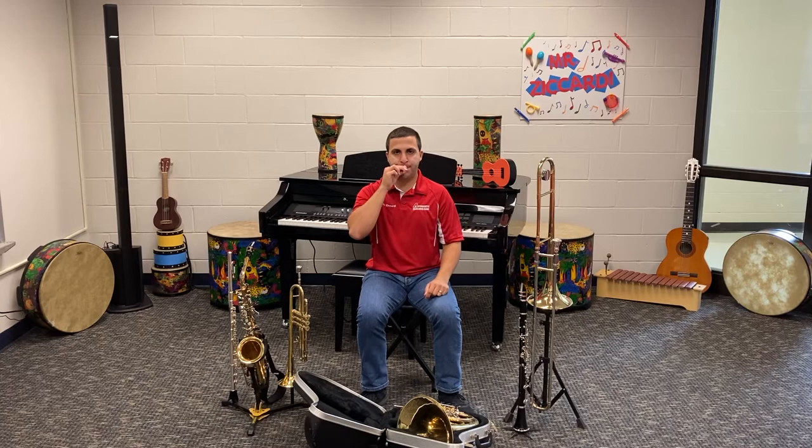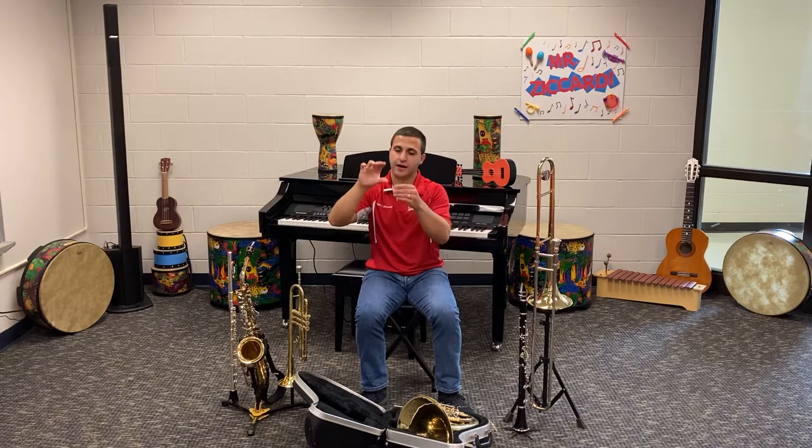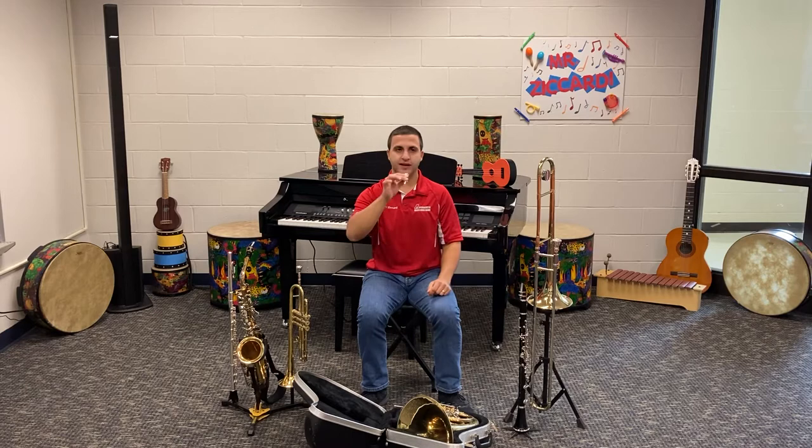See if you can buzz on your mouthpiece with me. Two fingers on top, thumb on the bottom, your lips together, your teeth apart, mouthpiece right in the center — and try to buzz with me. Ready, buzz.